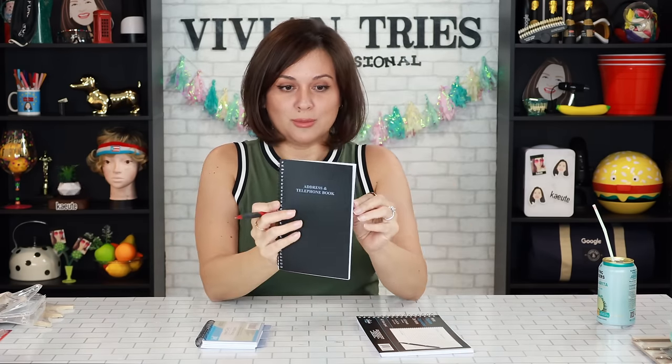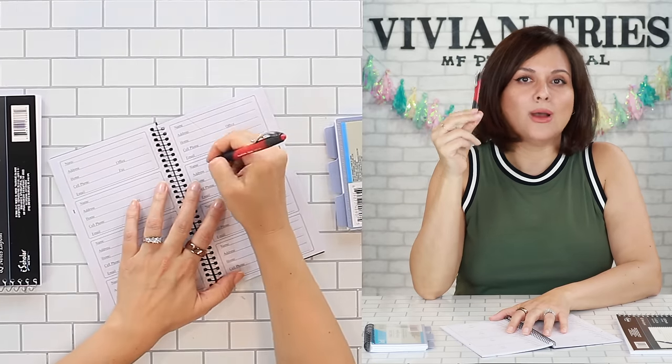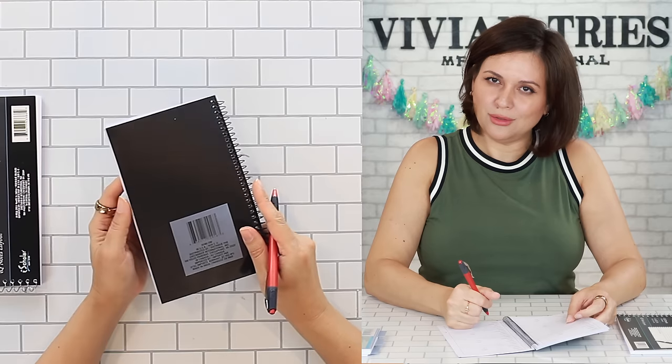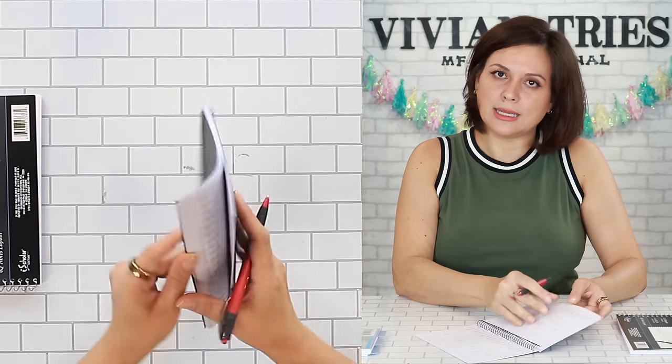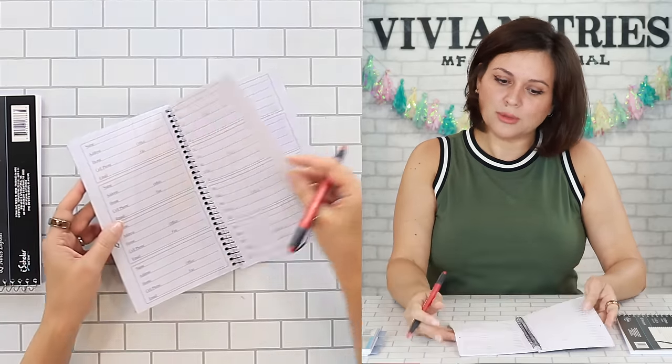This one is your address book. Have you ever been somewhere and you're like, if I had to call my mother right now, I don't know her phone number? That's happened to me. Did your grandma have her things written? She's so cute — just put all the grandkids' names for her, all her friends' names. That way when she's sitting at home bored calling everybody, she already has all the phone numbers.